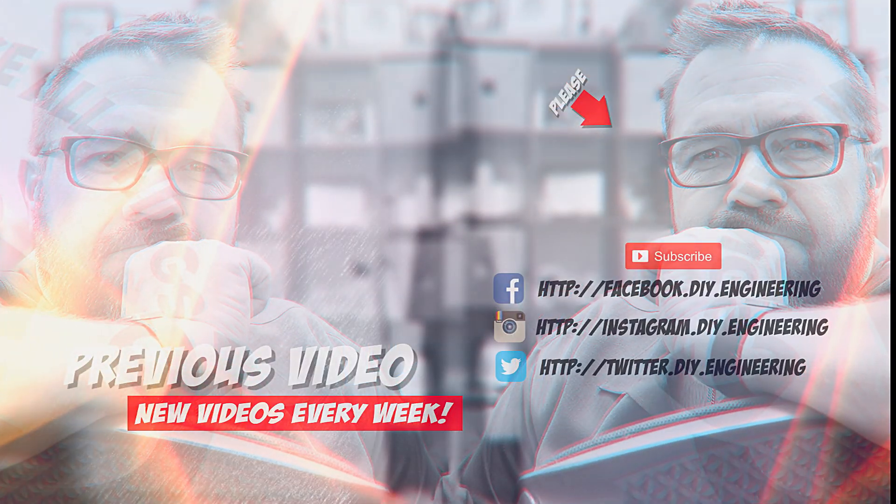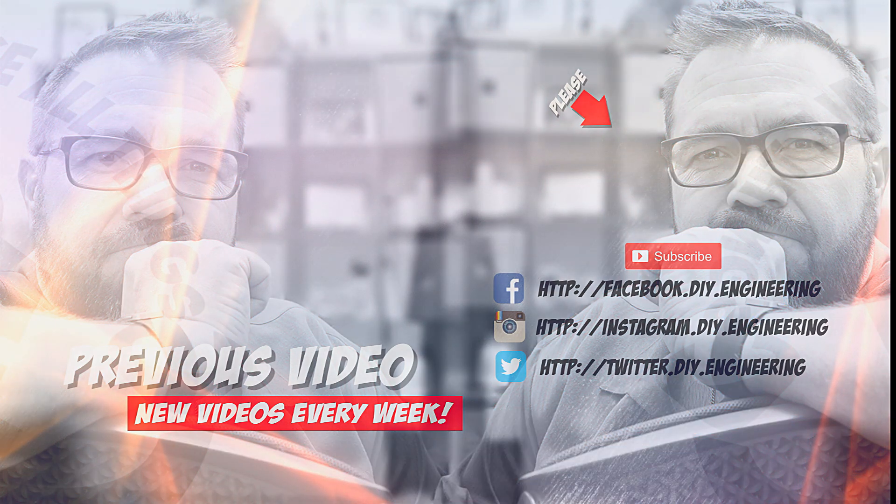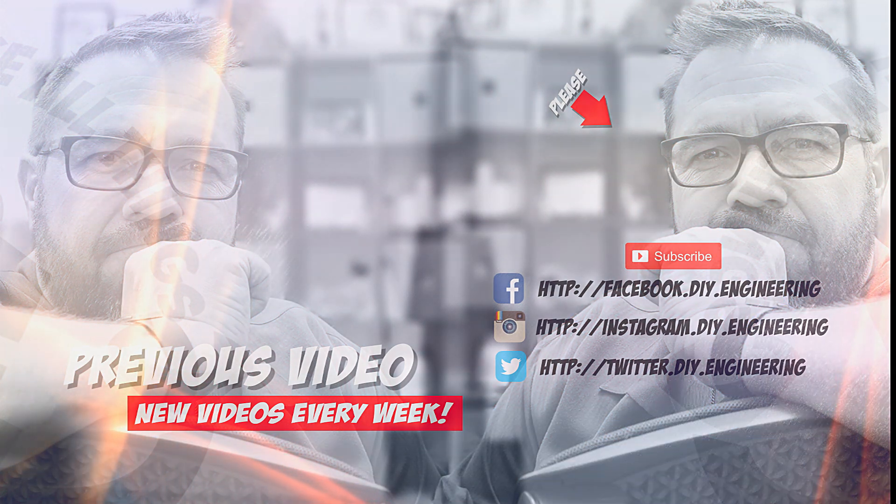If you like the video, please subscribe to the channel — it's how we're building the community and it allows me to bring better content. Also check me out on these other social networks — there's lots of cool stuff there too.